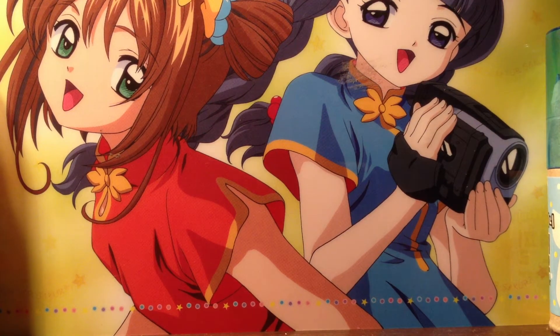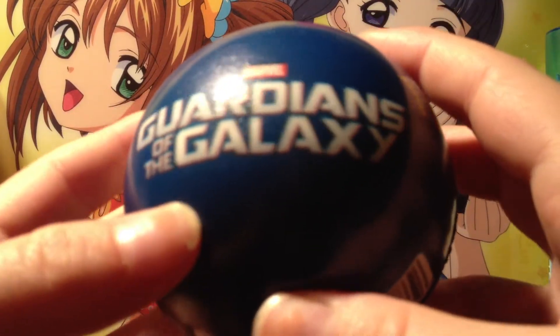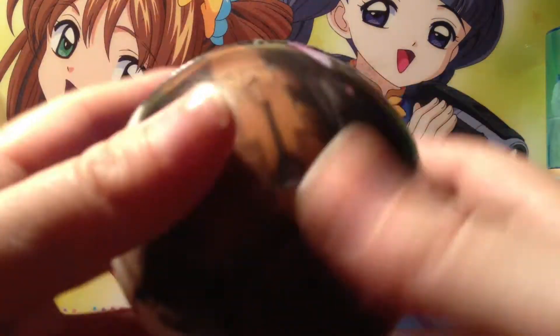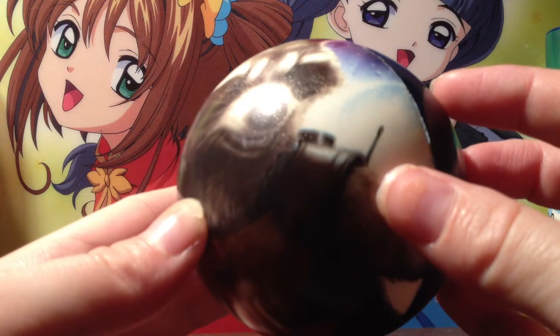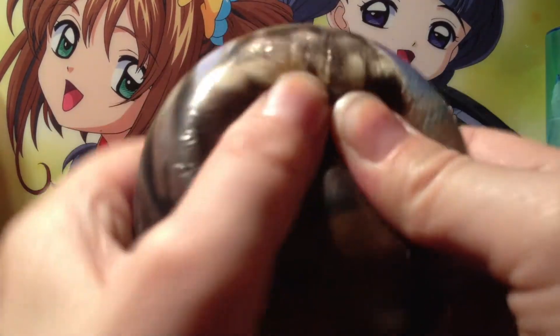These were actually given to me by my brother because he knows I like squishies. He found these at a store — I don't know which store — but they're these Marvel foam stress balls. This one is Guardians of the Galaxy, which is one of my favorite recent movies, and it's the fox character. It's like a stress ball material, which is really cool, and it says Marvel right on it.